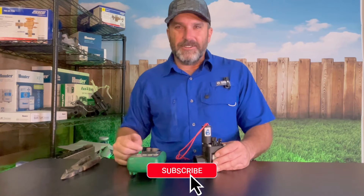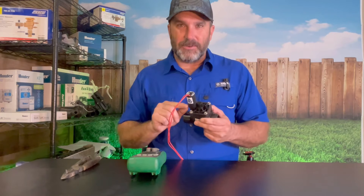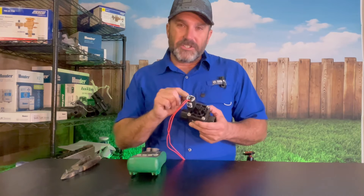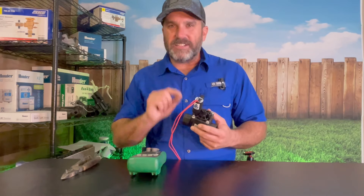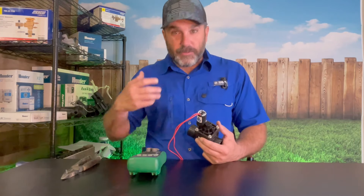My name is Kelly Staggs, you're watching American Irrigator. One of the things I like about Hunter valves is they all have the same solenoid — it doesn't matter which style of valve or which model you've got in your yard or on the project you're working on. When you're testing solenoids on a Hunter valve, they're all the same, which makes it very easy to know what it's supposed to be, and also means you only need to carry one solenoid with you.